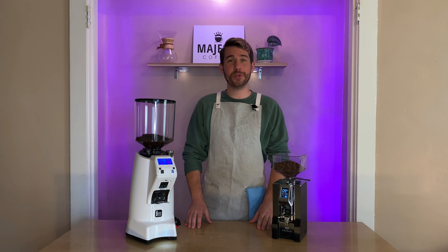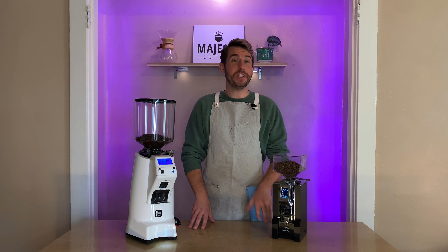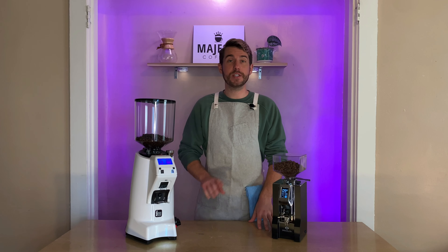Hey there, Logan here, professional barista for majestycoffee.com. Today I've got two grinders from Eureka: the Mignon Specialita and the Zenith 65E — two pretty different grinders. We're going to go over the specs and features and help you figure out which is the best for you. Let's get started.